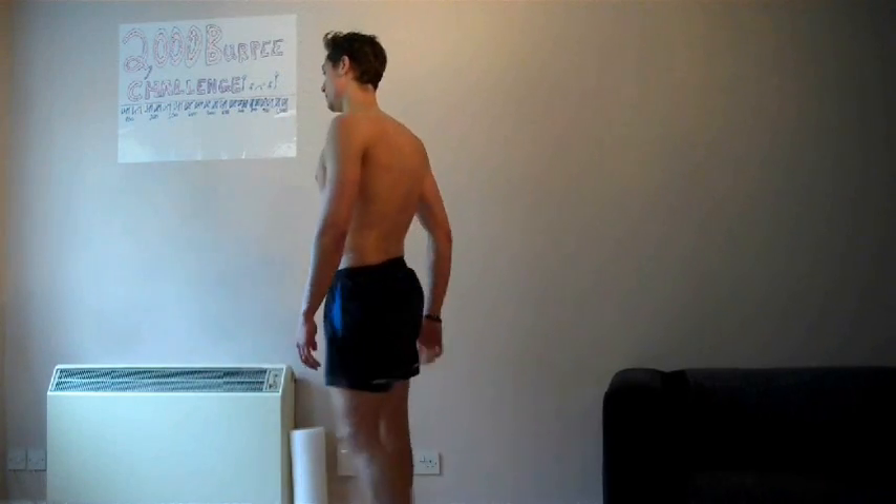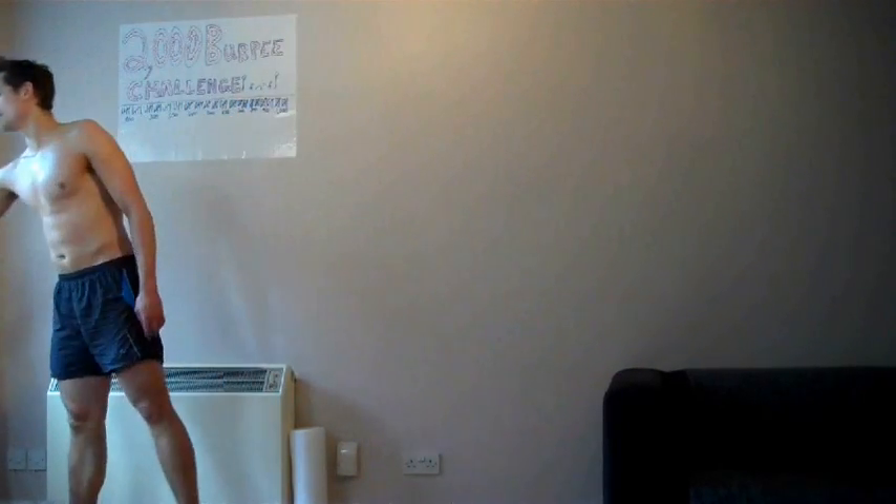Making sure I'm getting plenty of water - I've had about one and three quarter pints already with a little bit of salt as I mentioned earlier.